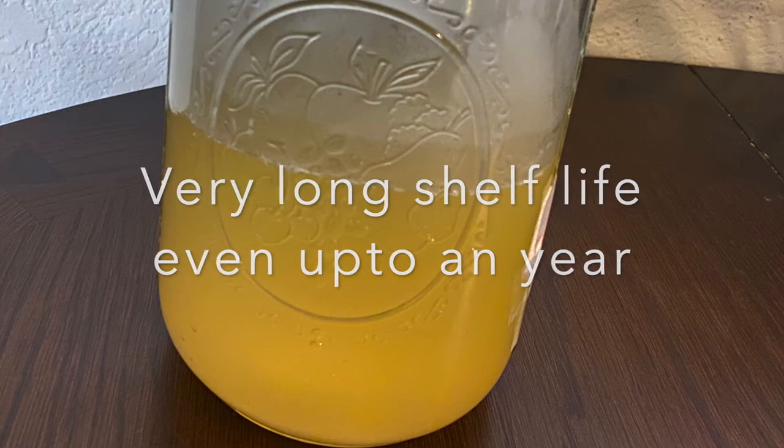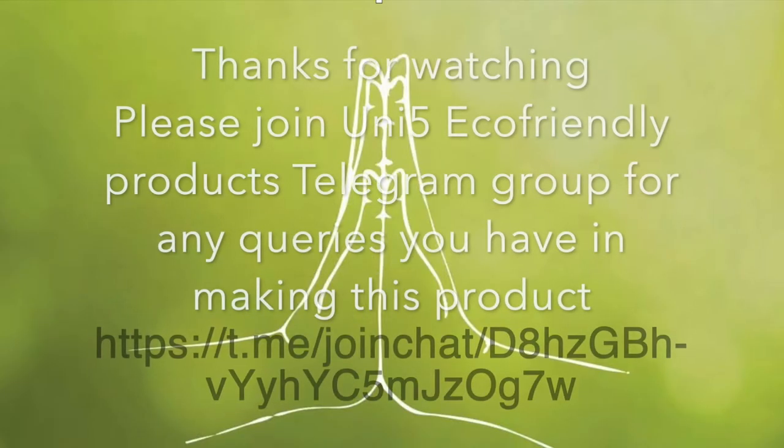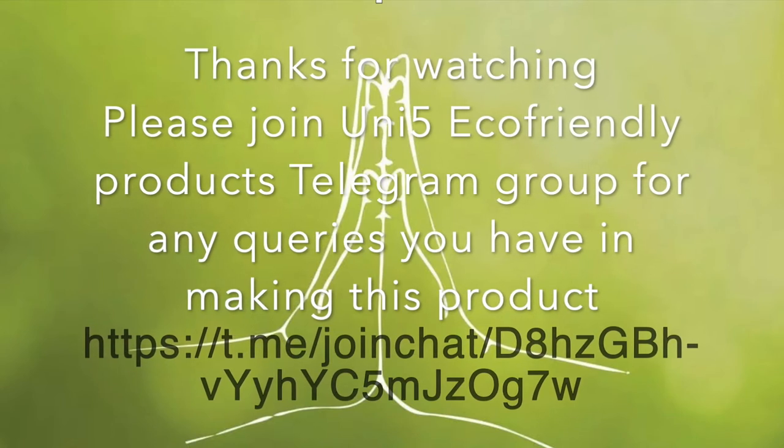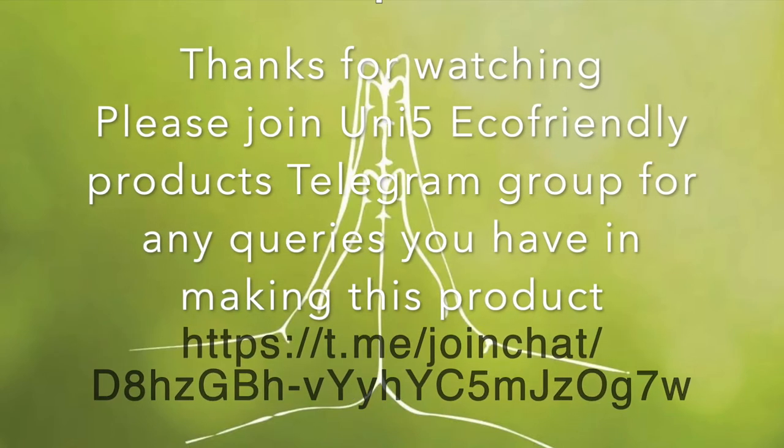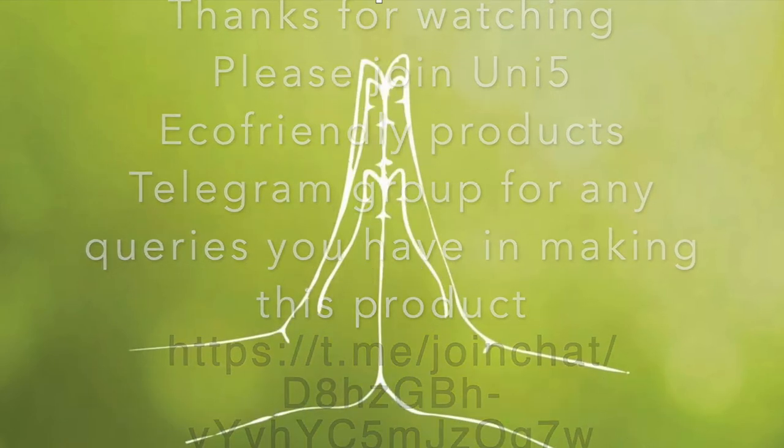So let us all make this wonderful product and make use of it. If you have any more questions in making this product, please join the Telegram group 'Unify Eco-Friendly Products' and all your questions will be answered. Thank you.